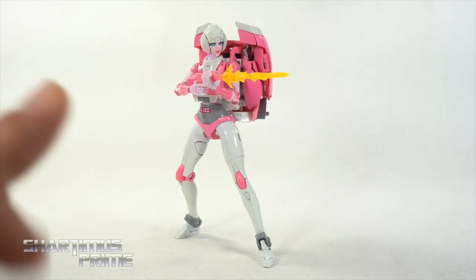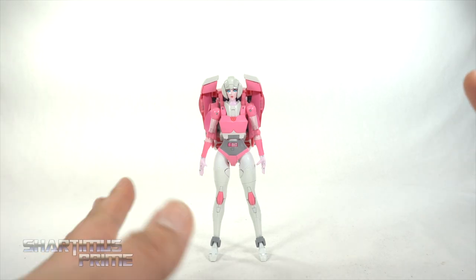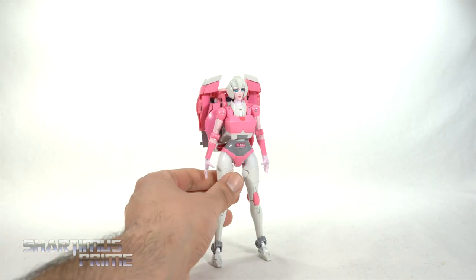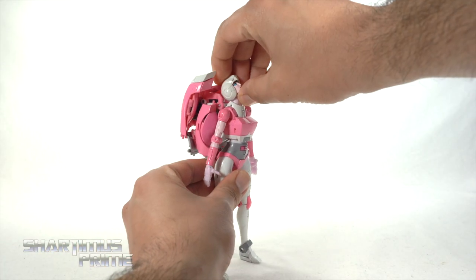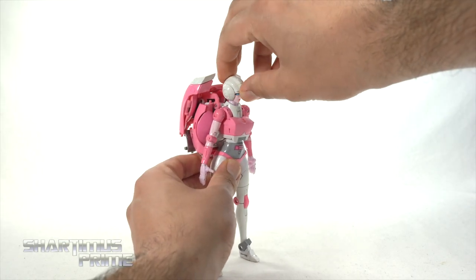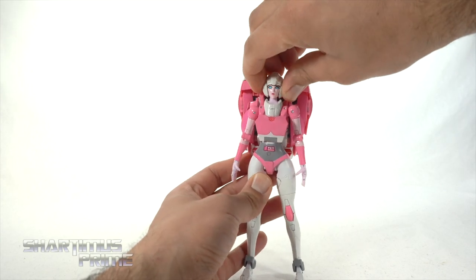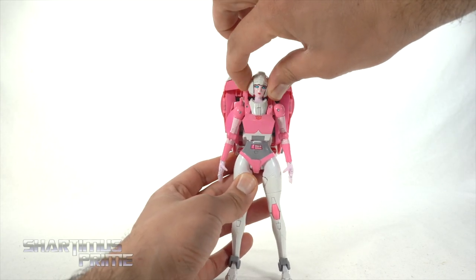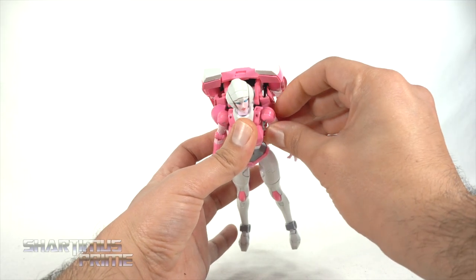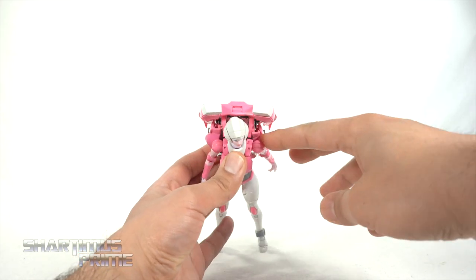When I talk about the articulation being like SH Figuarts, I know it's not the same — I just feel like that's the direction Takara Tommy is trying to head towards. You can move the head all the way up, which is great, and all the way down, so you do get a neck joint in there as well. There's a little bit of head pivoting too, and you can turn the head side to side.